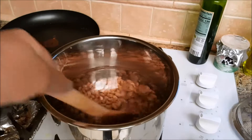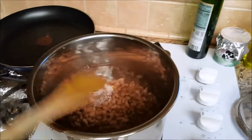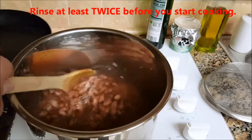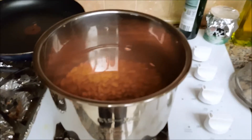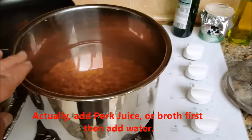Stir it every now and then — you'll see little bubbles popping up. It's not a nice bean smell; it's the other kind of smell, which means it's working. We're going to drain that and put about four quarts of clean water in, so it'll be a little bit more than where it is right now.